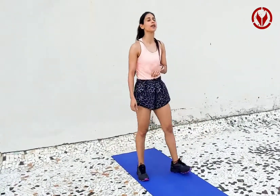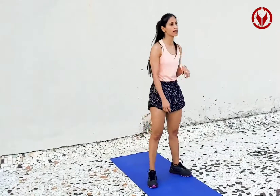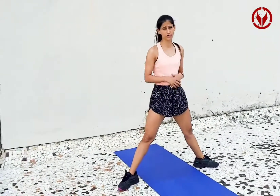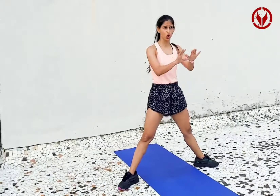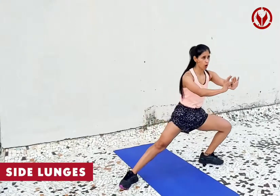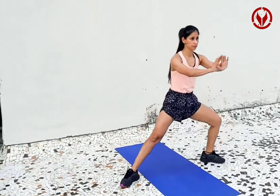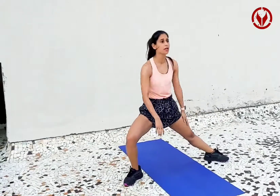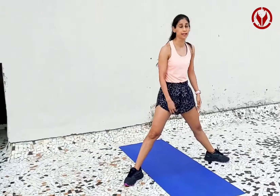The second exercise I'm going to show you is side-to-side lunges. So once again, put your feet wide apart and toes outside and you go side to side lunges. Go slow, get better range, get better motion. And if you're feeling generous and can handle the stability, try this one.